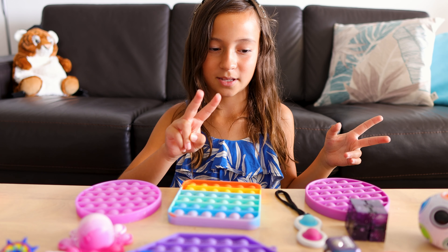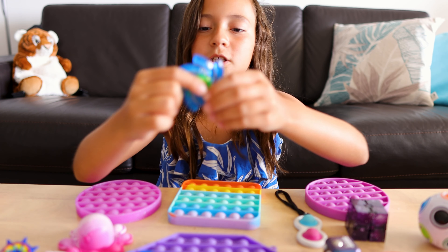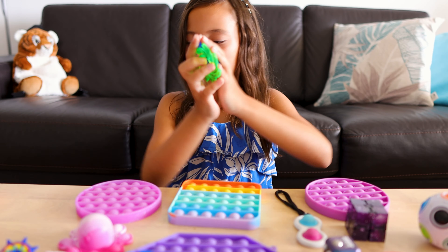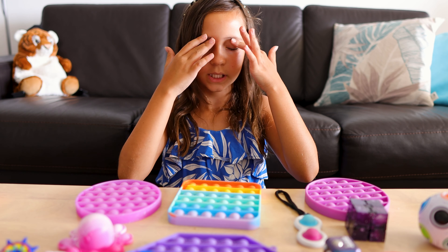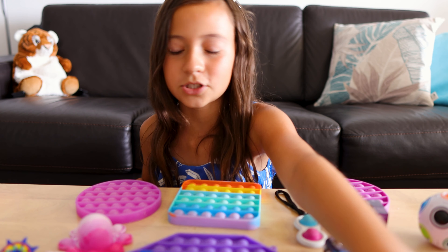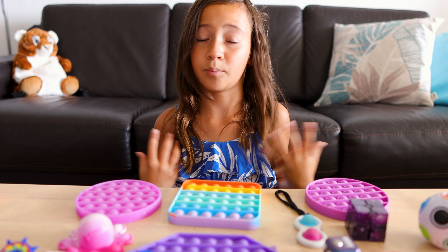I also have three fidget spinners. I have two normal fidget spinners — a blue one and a green one. And I also have another one but it's not like a normal fidget spinner — it's a simple dimple one.